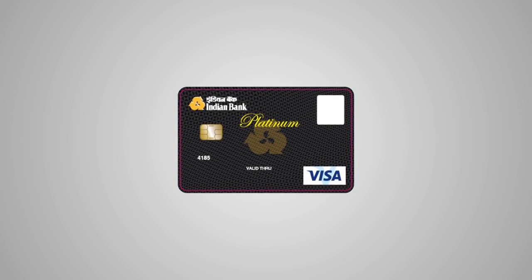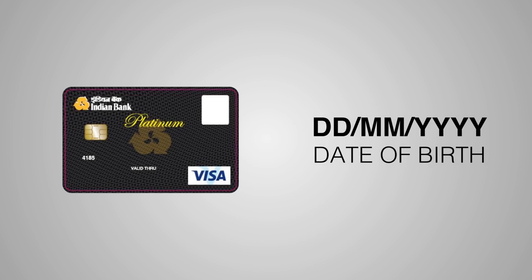Follow the same steps to generate PIN for Indian Bank credit card. For credit card, you shall be prompted to enter your date of birth in Part 1 and Part 2.